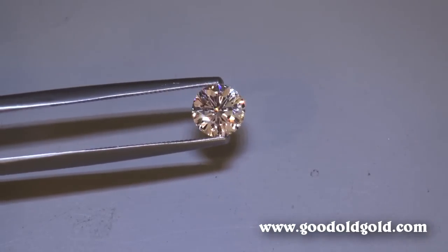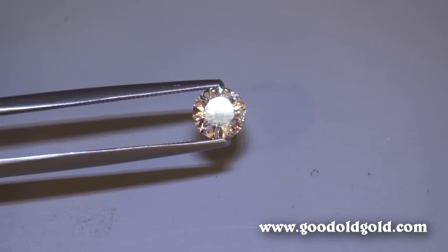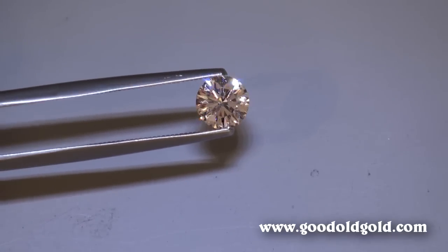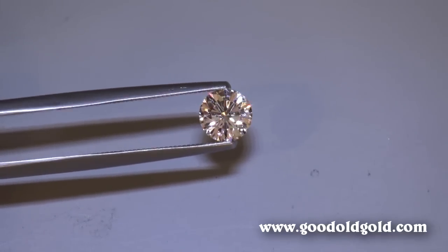This is a good I1, in the sense that the primary graders are off to the side. A prong will most likely be able to cover most, if not all, of the one at the three o'clock position.